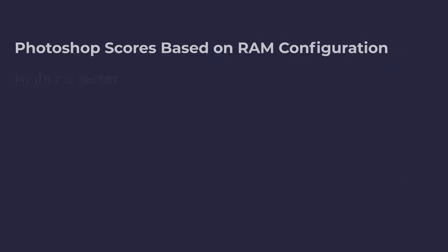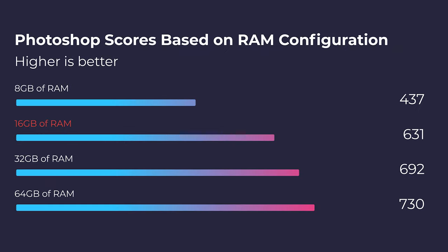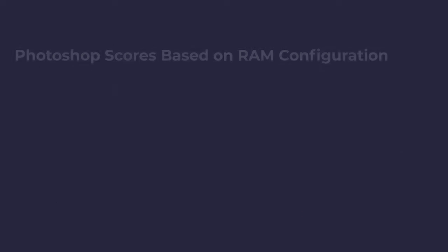The only reason to upgrade past 16 gigs of RAM is if you're going to go all the way up to 64. The jump from 16 gigs to 32 gigs is only about 60 points, but the jump from 16 gigs to 64 gigs is 100 points. So making that jump from 16 to 32 really doesn't make that much sense.